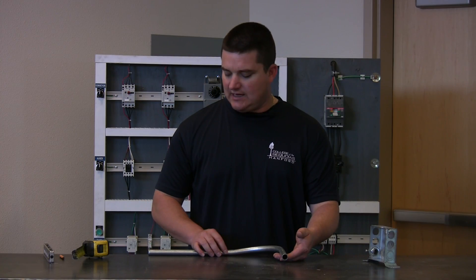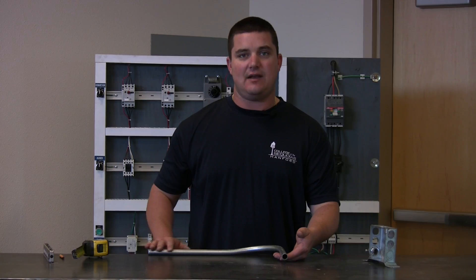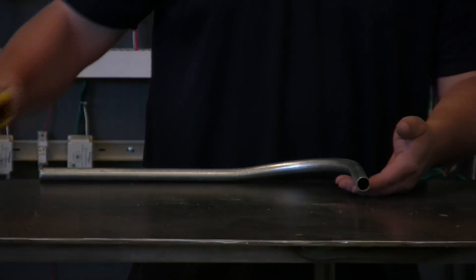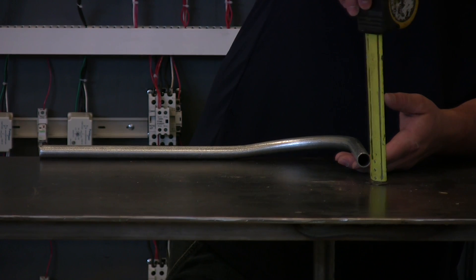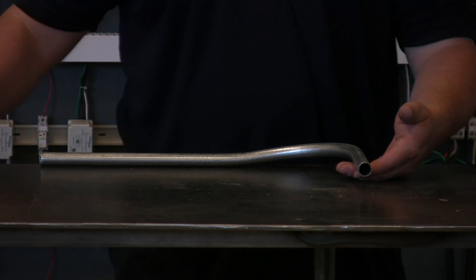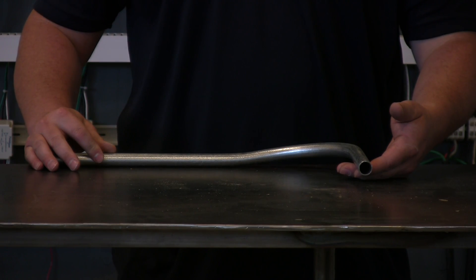As you can see, we now have a kick in our conduit. It lays flat on the table on this portion, and then it's high on this side to where you tie it into the box.